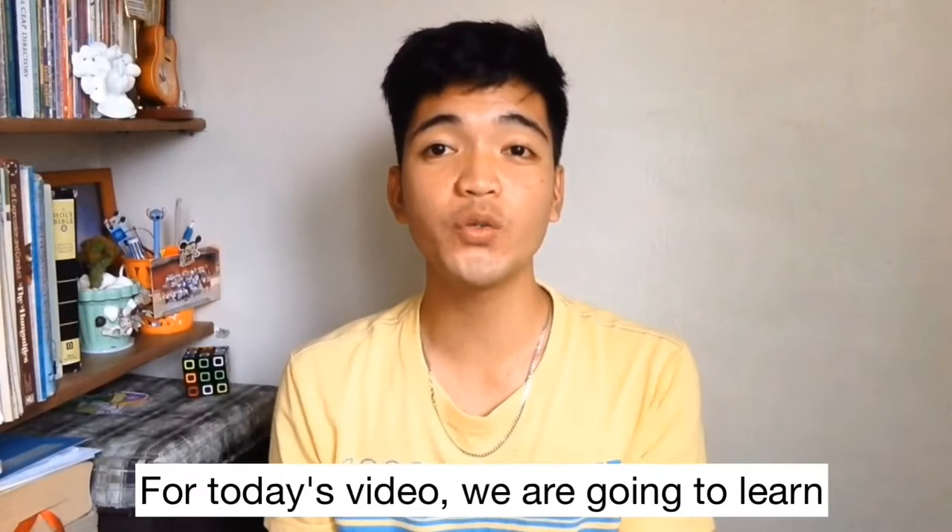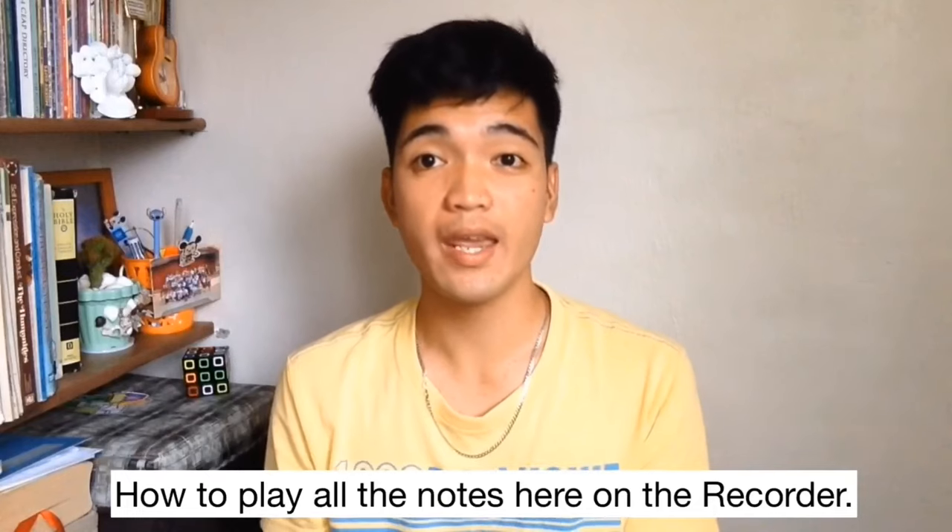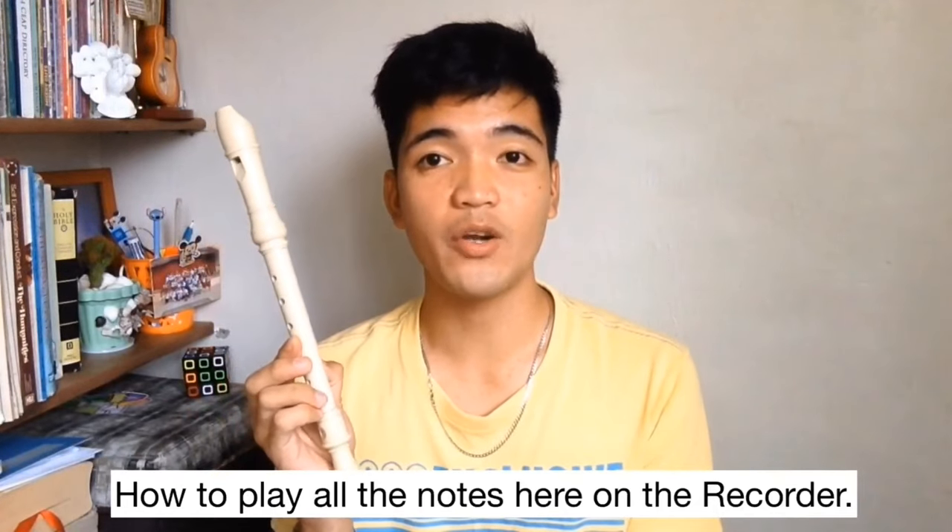Hello mga kaihip! For today's video, we are going to learn how to play all the notes here on the recorder.